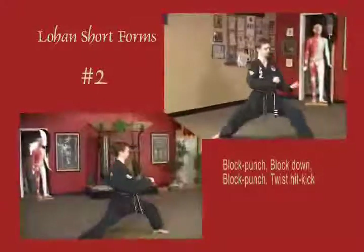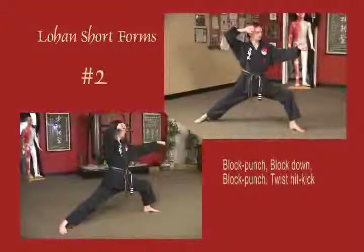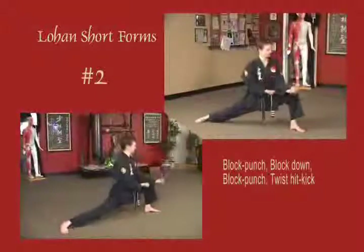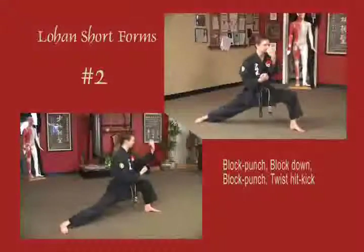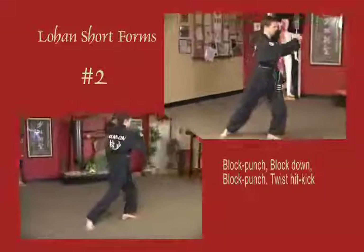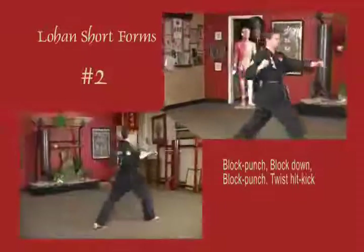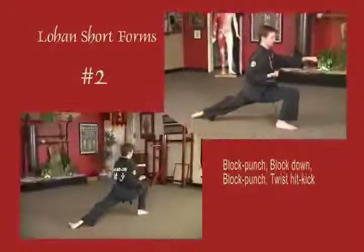Stepping into a bow stance, left arm at the waist, right arm out. Right arm blocks up to the temple, left punches solar plexus. Both arms block down against the kick. Left arm blocks up to the temple, right punches solar plexus. Right blocks to the temple, left hand twist kick. The foot comes down, both arms rotate clockwise into a resting position.